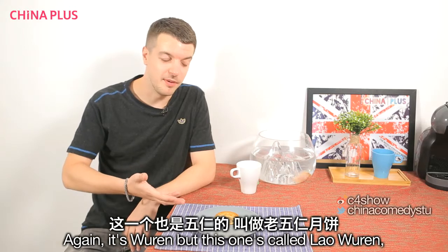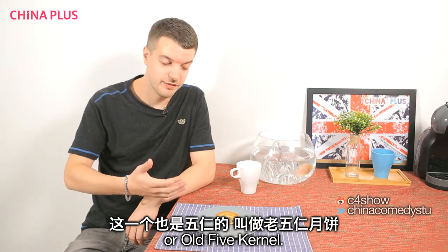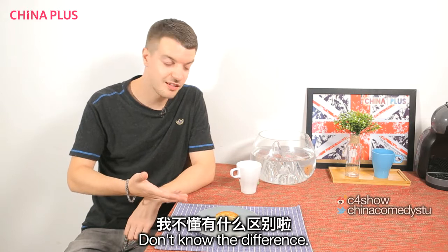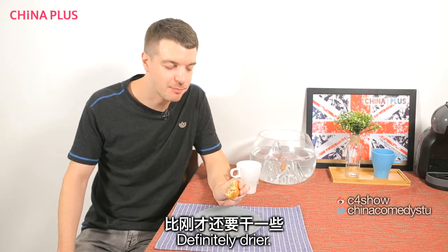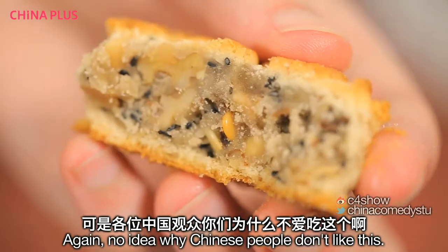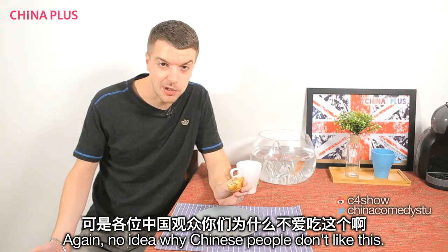Again it's Wurr, but this one's called Lao Wurr, or Old Five Kernel. Don't know the difference — it's bigger, obviously. So I assume this one's going to be nicer. Oh, definitely drier. No idea why Chinese people don't like this.